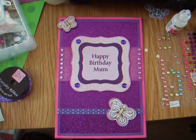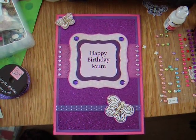I made this card for my mum. It's her birthday soon. Her favourite colour is purple.